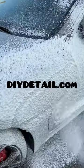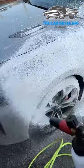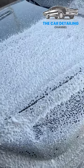Get it from DIYDetail.com and use code TCDC10 to save yourself 10%. You can grab the foam cannon from Carzilla.ca and save 5% using Car Detailing Vibe. If you found this helpful, go ahead and smash the like button for me and then go check out the full review over on my YouTube channel.